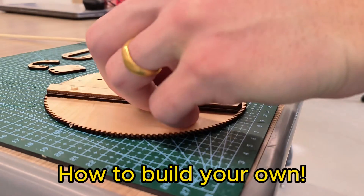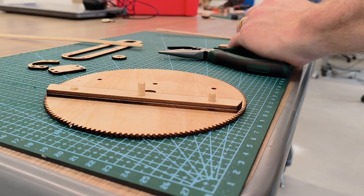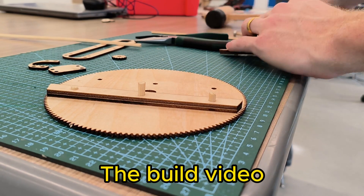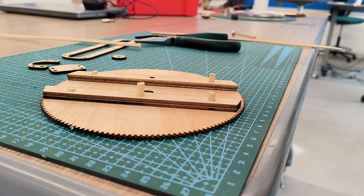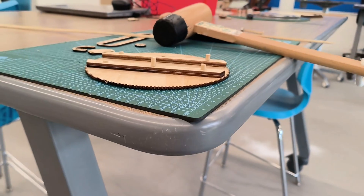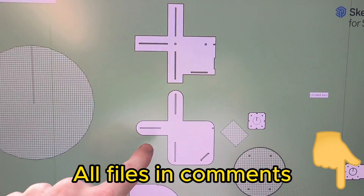This is the first spiral graph machine. A spiral graph usually has gears that spin and make intricate patterns using a pen, but I thought I would take that idea and make a sand table that can make these spiral graph designs. All the files are in the comments so be sure to check that out, and I'll be showing you everything step by step how to build it.